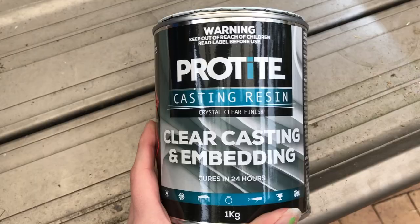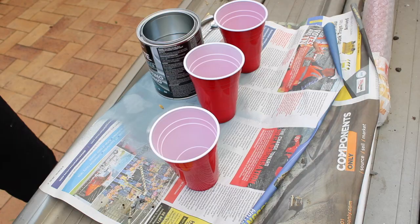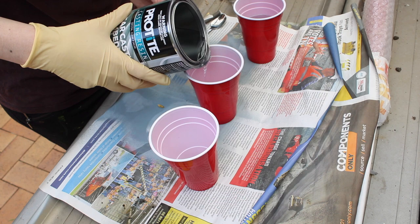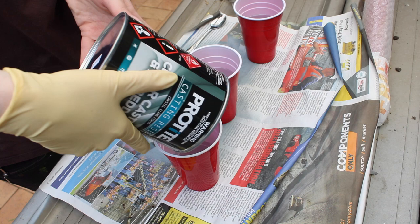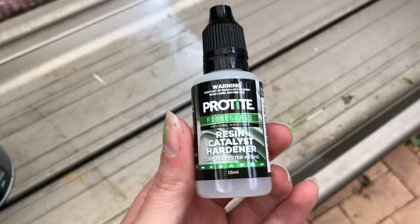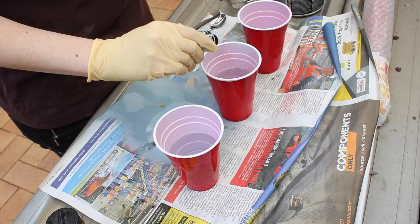I just picked up this resin at Bunnings Warehouse and I'm pouring it into the cups. I already marked on the cups previously about 250 mils — so actually one cup of the resin. I didn't have quite enough so I balanced it out as best I could, and then I went in with the catalyst which causes the chemical reaction to make it set together.